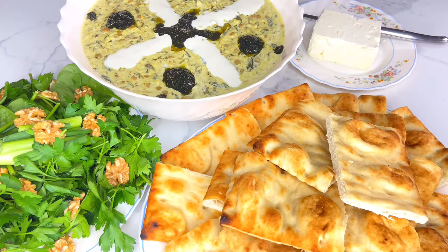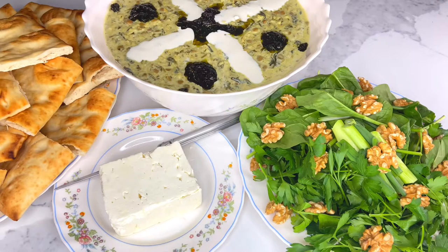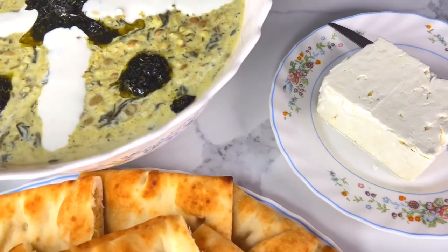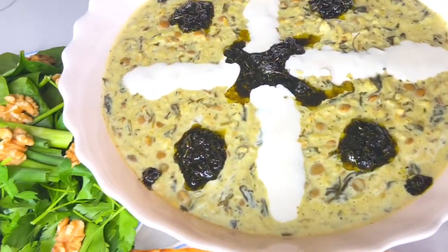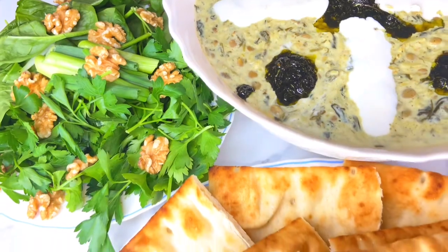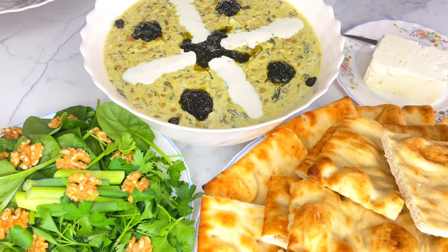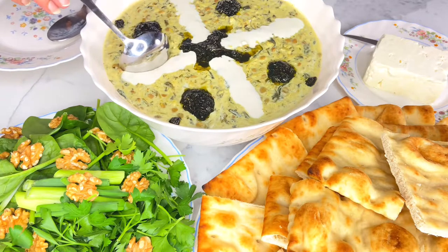My Persian rice soup is ready to be served. On the side, I have some feta cheese, barbari bread which is a kind of Persian flatbread, vegetables, and walnuts. I have garnished my Persian rice soup with some yogurt and mint sauce.